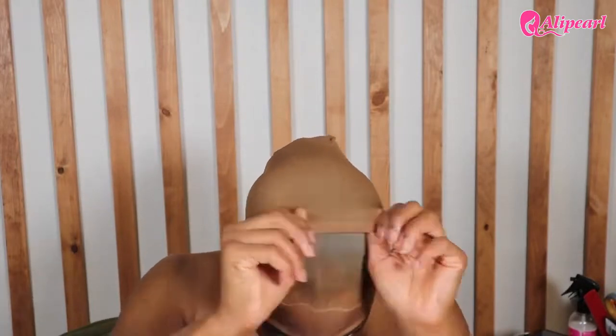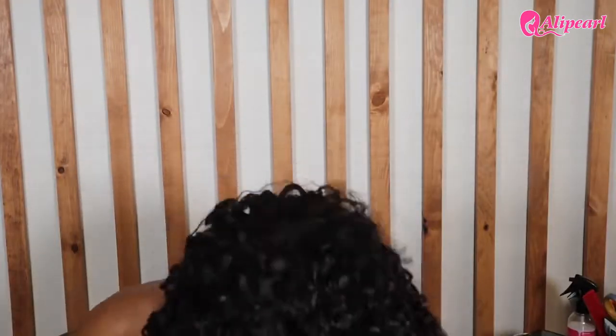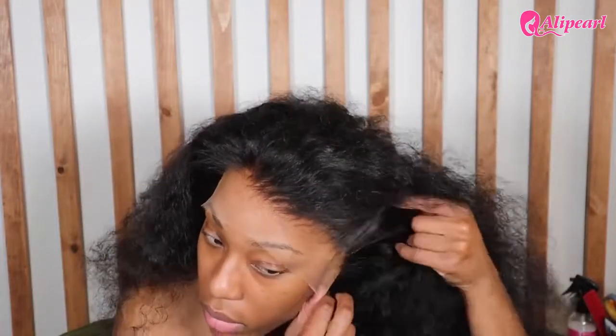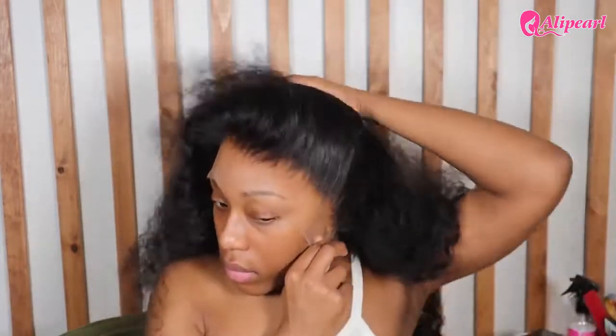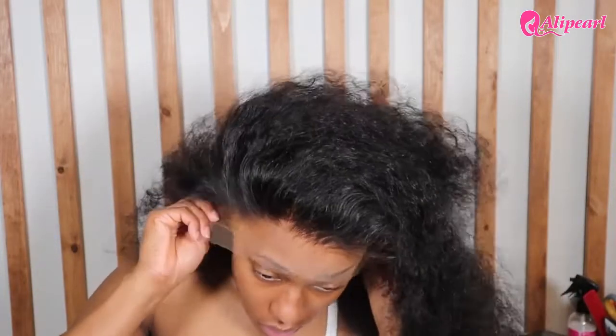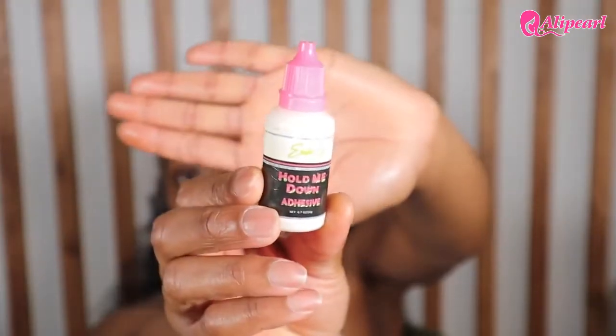I did the ball cap method per usual — if you haven't seen how I do this, check out the video in the upper right corner for a more detailed rundown. I did have to bleach the knots and it was a bit tougher to bleach them versus the last HD wig I bought. I ended up having to bleach it twice because the first time I thought it was good but it really wasn't, and then the second time I feel like I over-bleached it a little bit.